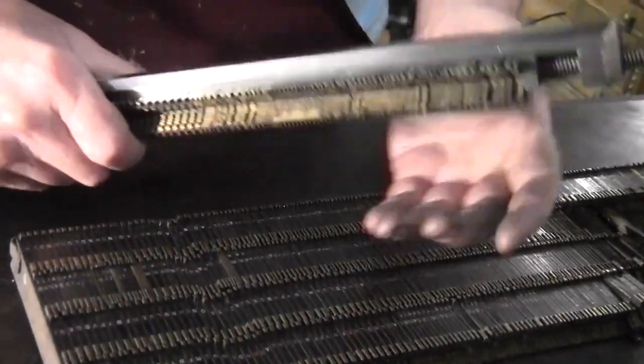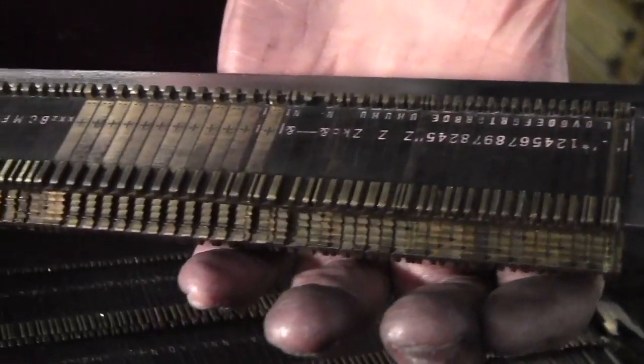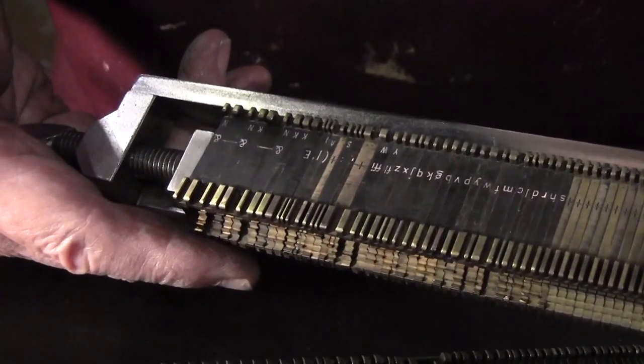Maybe we want to turn it around so we can get to these better, and clean these off down here. There you go. And you see how nice and shiny they are. And you can trim it down here.